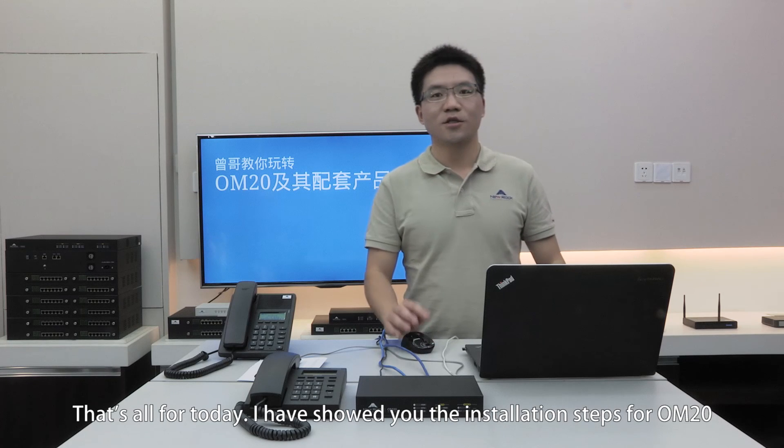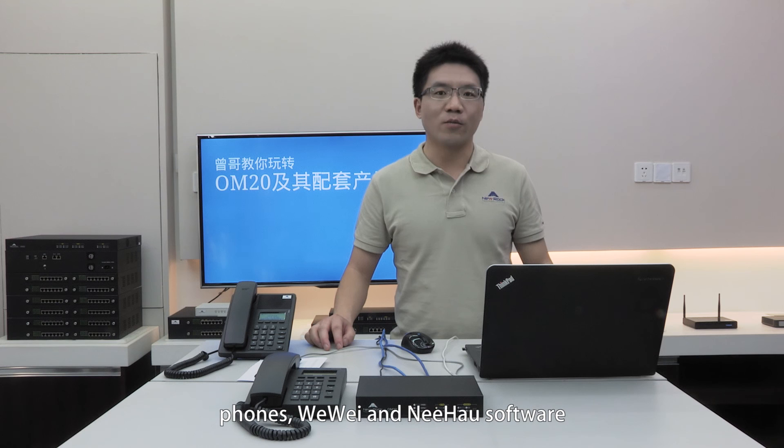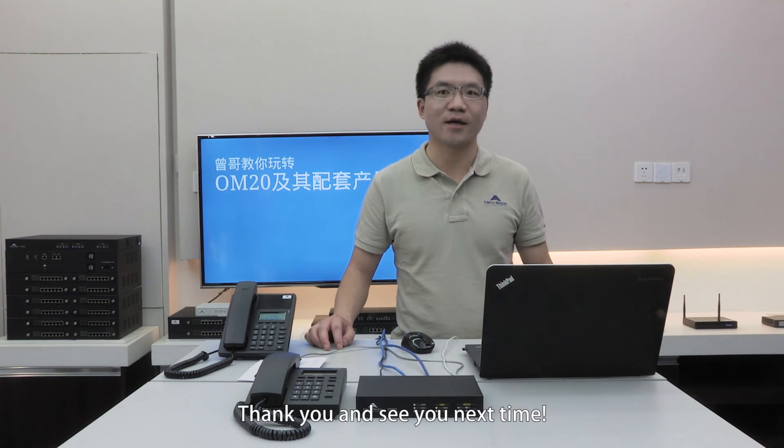That's all for today. I have shown you the installation steps for OM20, Weiwei, and Nihao software. In the future, I will show you some interesting features of these wonderful products. Stay tuned. If I can do it, you can do it. Thank you and see you next time.